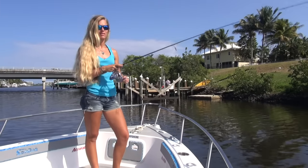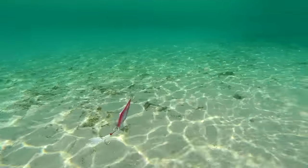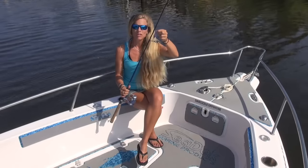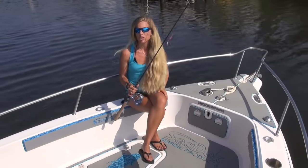You can use 20 up to 40-pound fluorocarbon leader, depending on the water clarity and the fish you're targeting. I have the Spud jig attached with a cinch knot — a uni knot or cinch knot will work just fine.